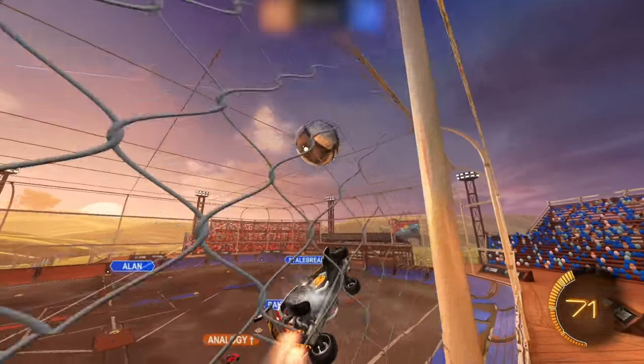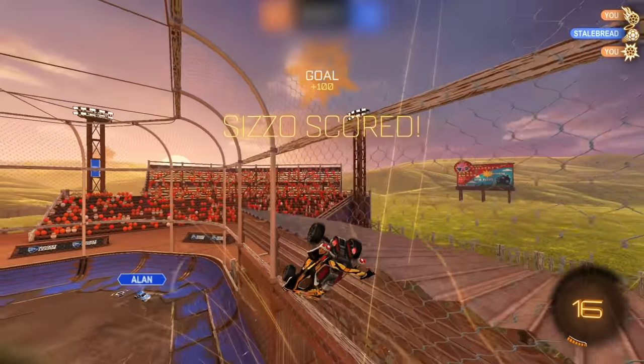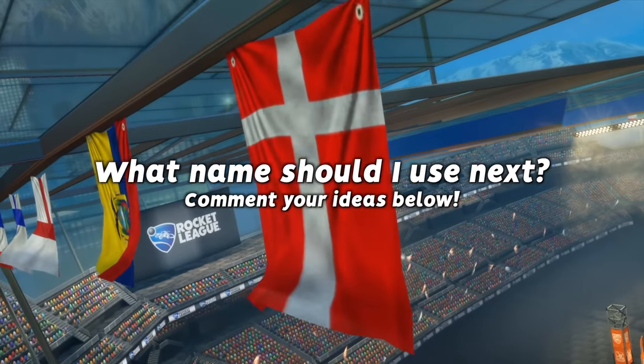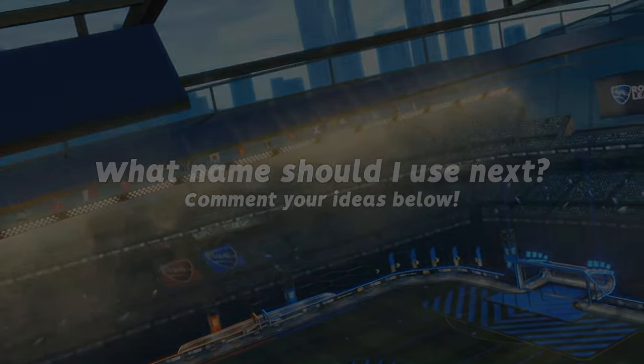Alright guys, welcome back to the Road to SSL series in 3v3. Today is episode number 5 and we're going to be Cizzo for today. Thank you so much to Rob for that recommendation — you guys really liked this one, so this is going to be a lot of fun. Definitely drop a comment if you want to see your name pop up in some of the future videos. But let's quickly make this photo and hope it doesn't turn out too cursed.